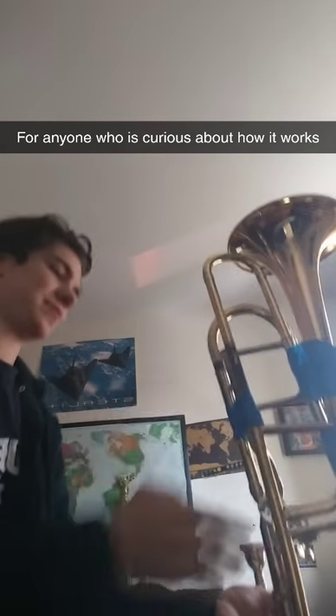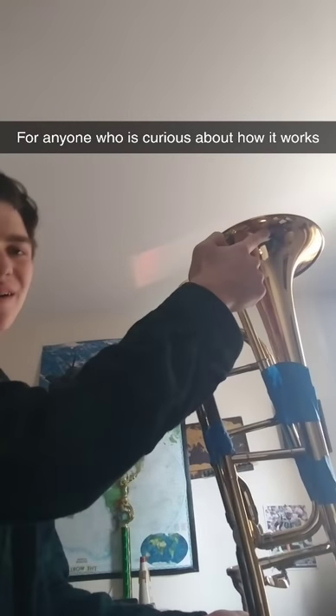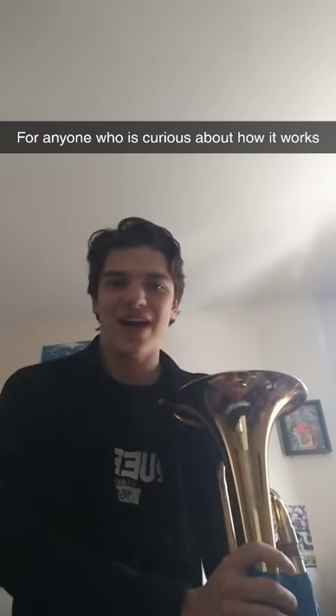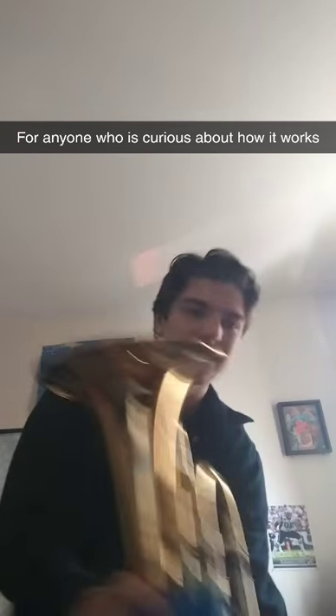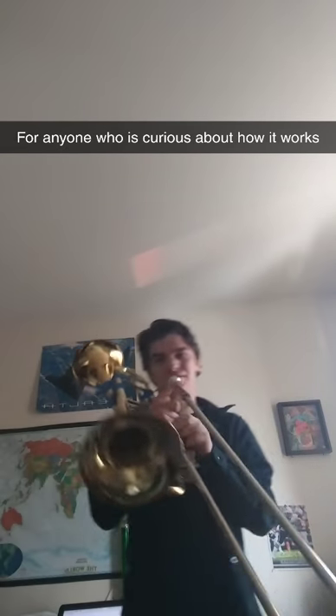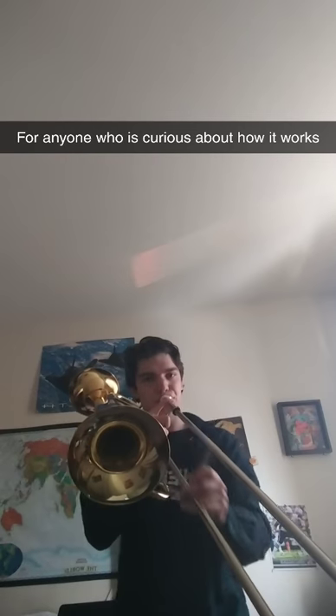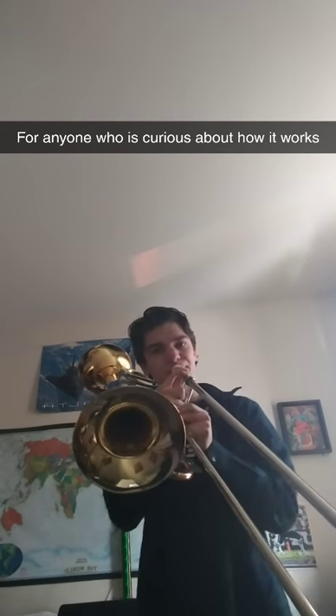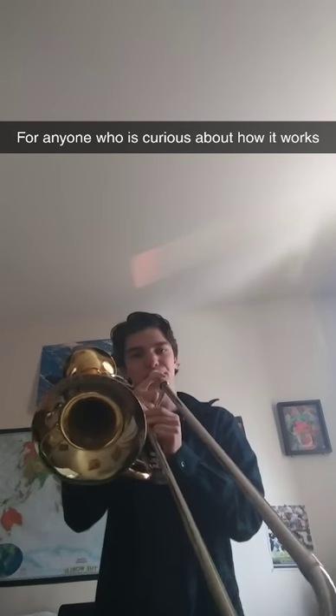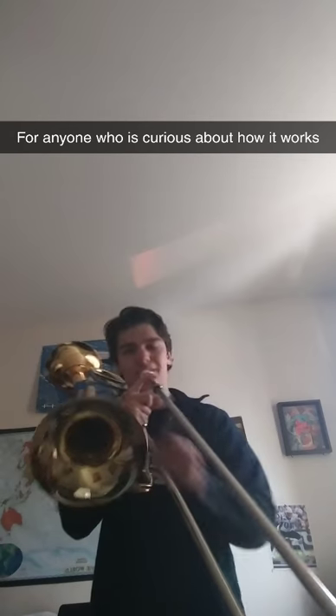The sound travels through here, all the way through, and out through this bell. That basically makes the notes really, really low, so I can go way beyond my normal range. If I were to do that with just the standard trombone it would sound like this, but with the second part...